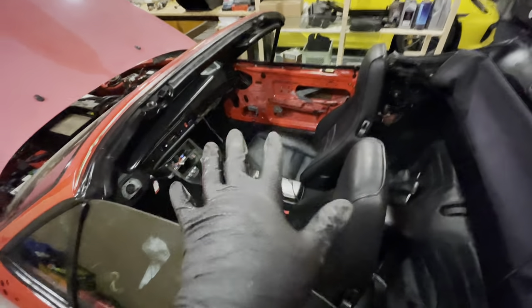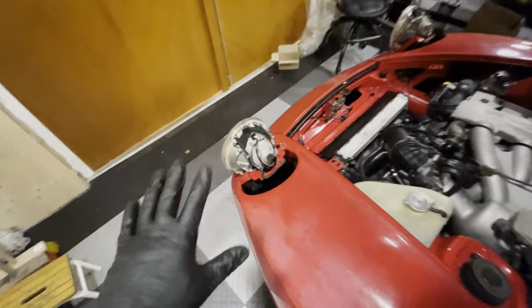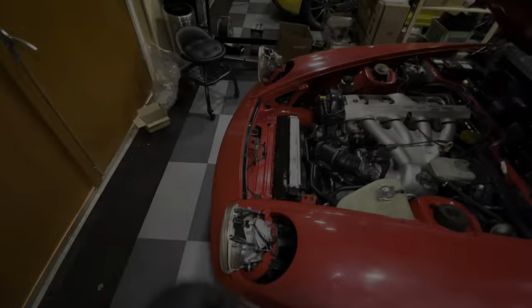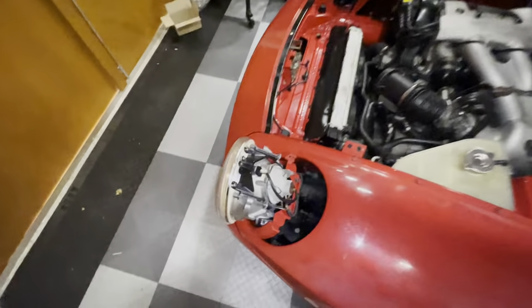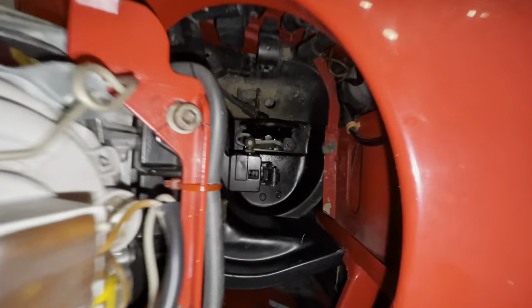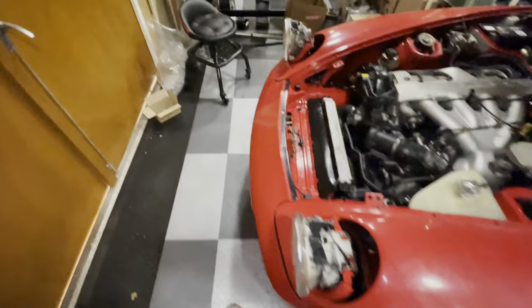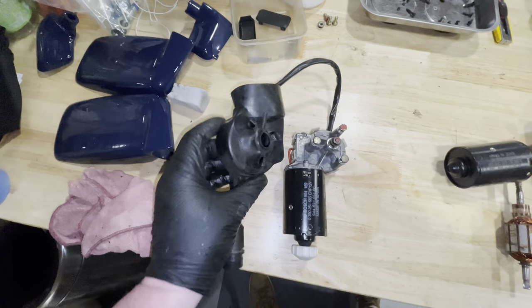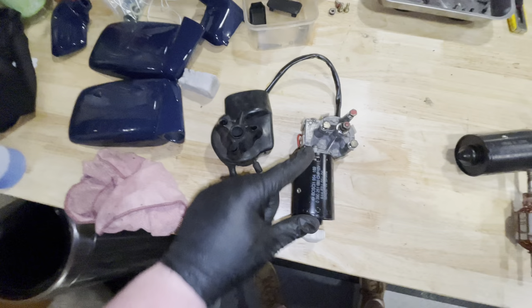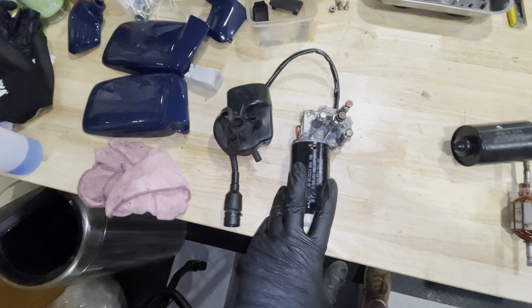I still have a few small issues to address, the biggest one from the previous episode being these headlights that were not popping up. As you can see, they are upright at the moment but they are in their service position. If you look inside here, you can see I have removed the motors. I wanted to show you that I have taken these motors apart. This motor does have some weatherproofing on it — there's also a sheath on the back which I've pulled off to get access to everything.